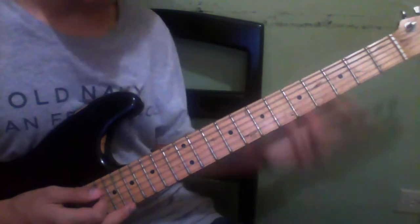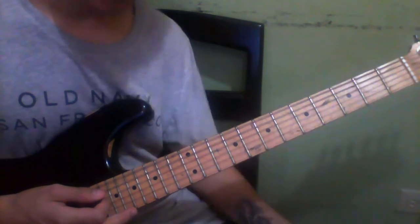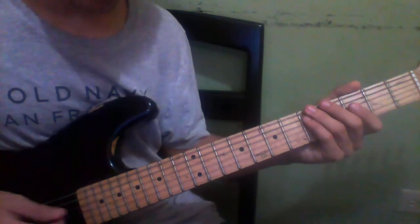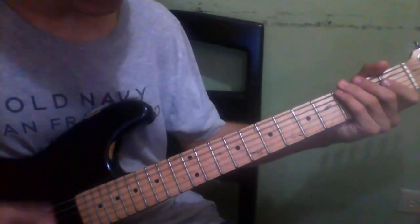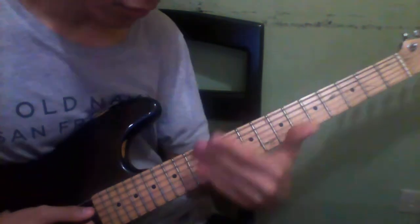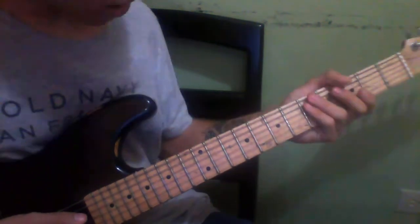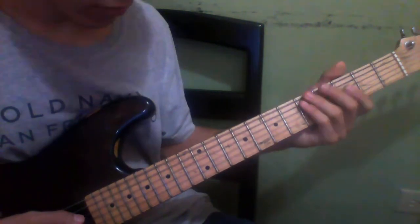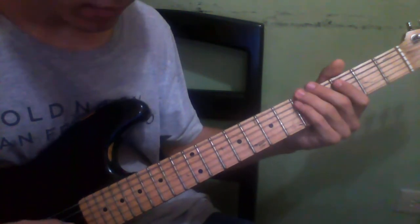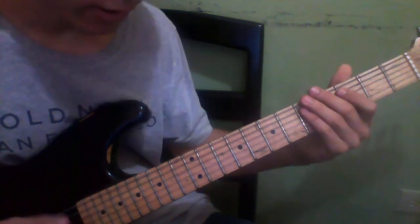I'm going to start with the intro. The intro is divided into parts — the first part I'll teach on the next video because it's a little harder. The second part of the intro is the part you'll recognize a lot. You're going to start on the A string and play five, three, five. On the last five, you're going to kill the note with a staccato.